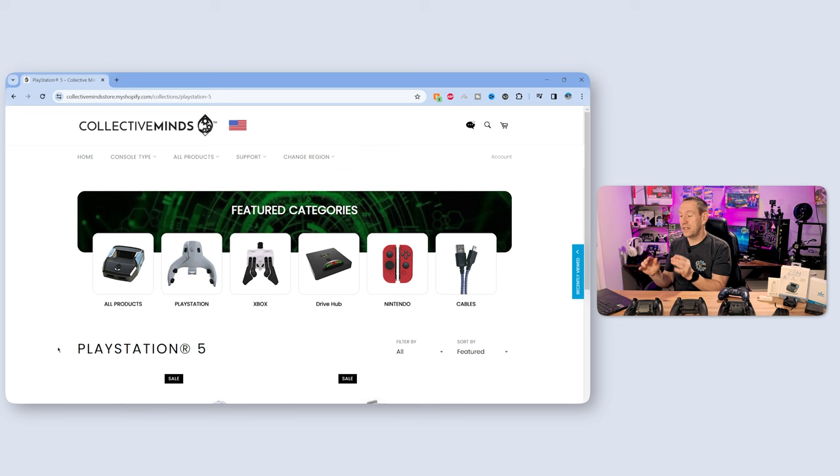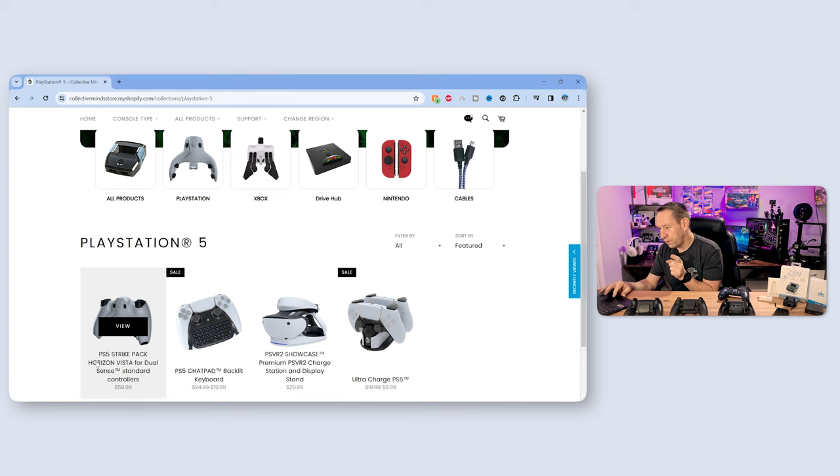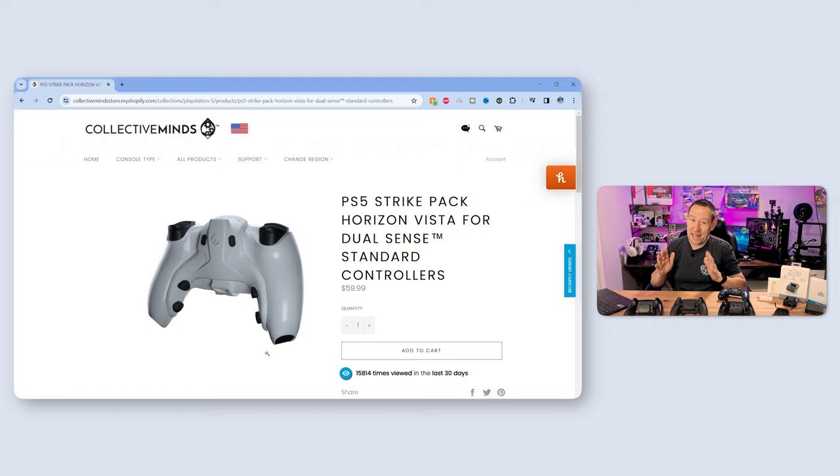A quick trip over to the Collective Minds website shows us the Strike Pack Horizon Vista for DualSense standard controllers. This is $59.99, which is steep — very expensive. But when you look at the features it gives you, it's not so bad. Let's take a quick look at the introduction video that Collective Minds released for this Strike Pack Horizon, and then we're going to go through the features in more detail.